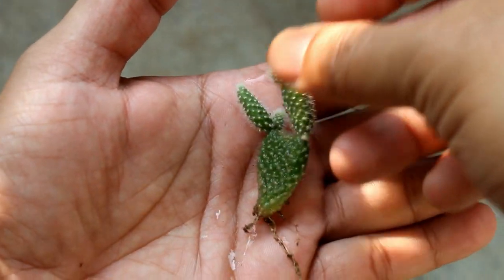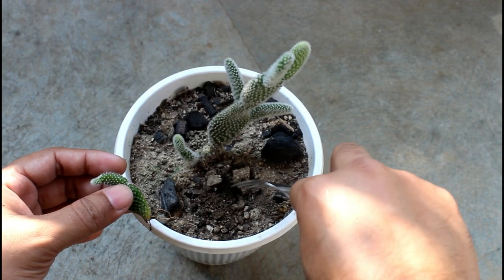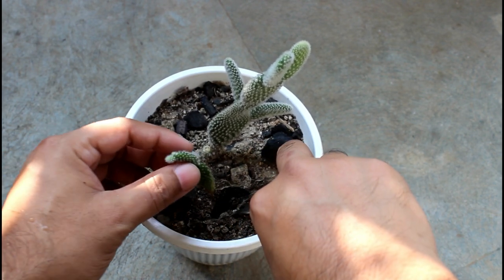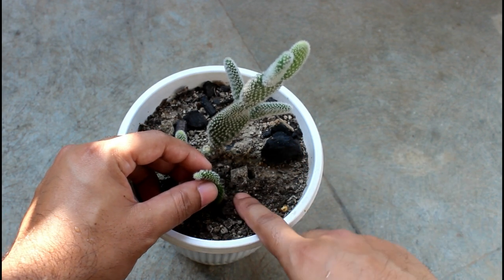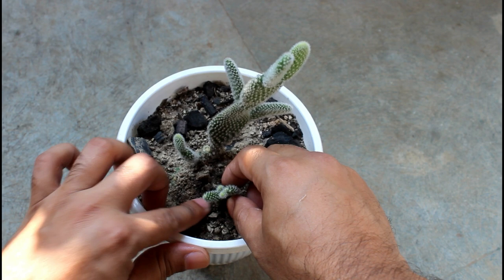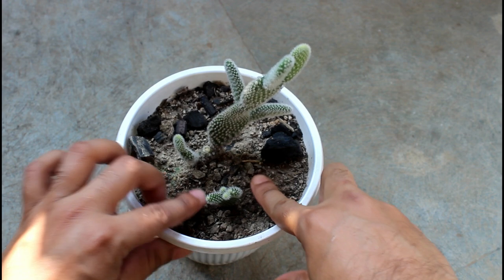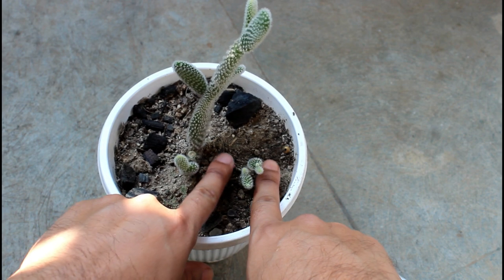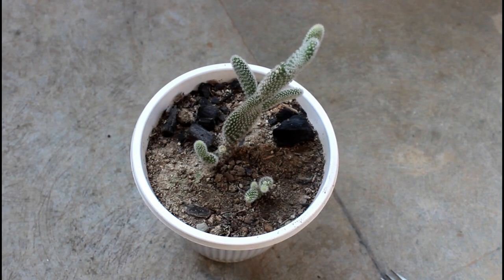Here is the mother plant and as you can see it's also growing well. I am just planting it on this spot because this way they are going to look bushier in the coming days. I will be uploading one more video covering all things about bunny ear cactus, but I still need to wait a few more days because I really want to show you a bushier plant.